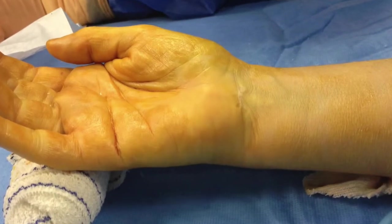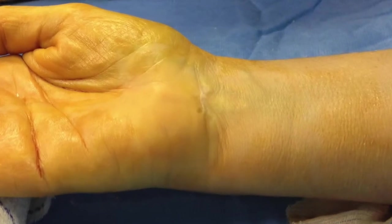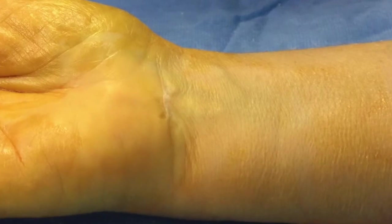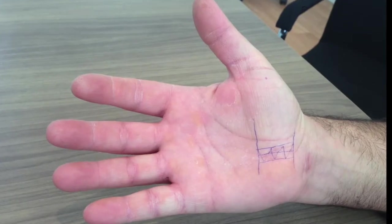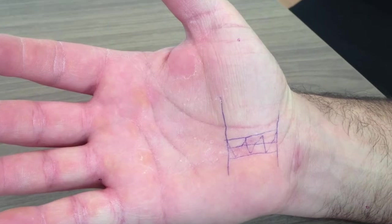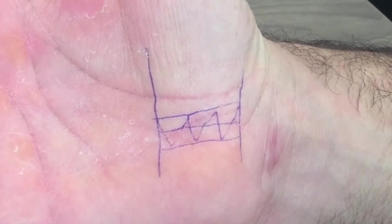The wound is closed with steris strips. No sutures are needed. All daily activities, as well as self-care, can resume at one week. In the recovery stage, paresthesias subside quickly. However, pain in the hands persists in forceful movements until the retinaculum heals at the end of the third postoperative month.